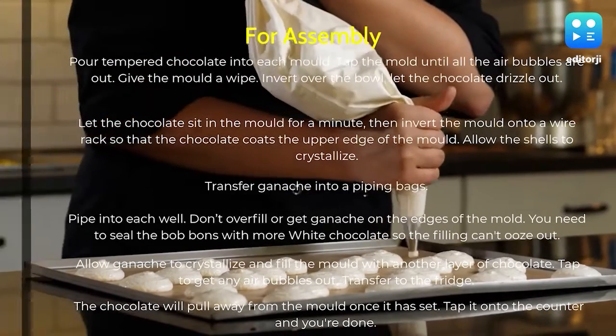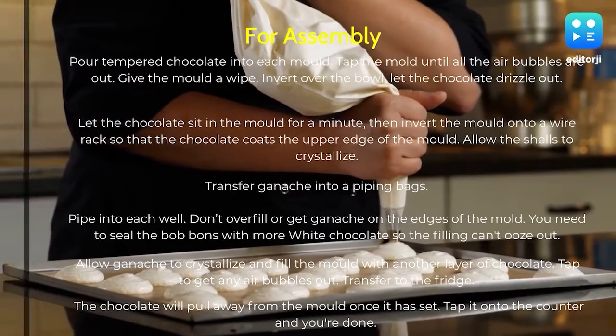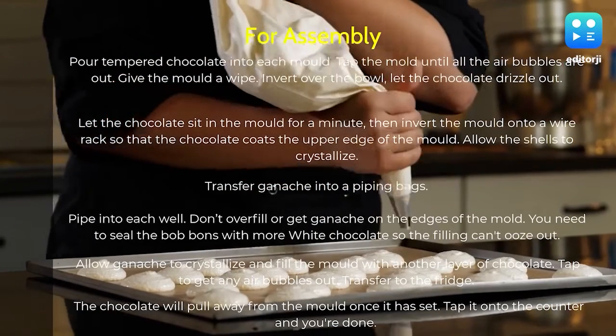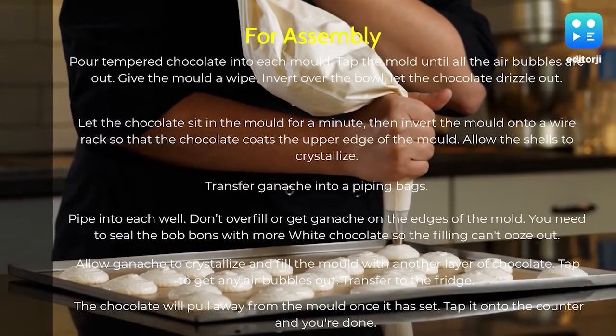Allow the ganache to crystallize, then fill the mold with another layer of chocolate. Tap to get any air bubbles out and transfer to the fridge. The chocolate will pull away from the mold once it has set — tap it onto the counter and you're done.